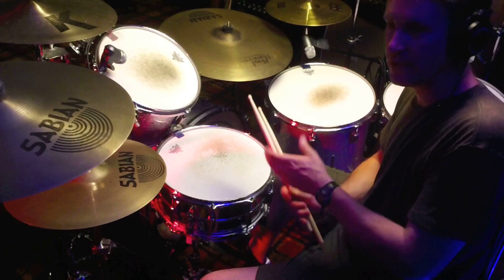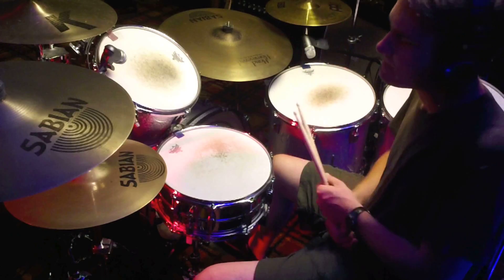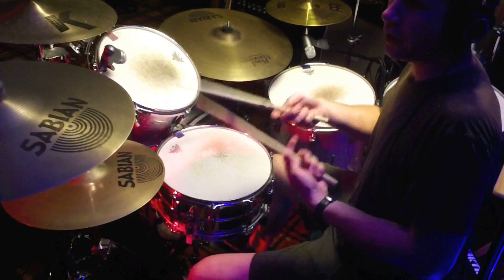Let's take a beat maybe in the tempo of Black Dog or something like that. So here's my idea — so you're going like this.